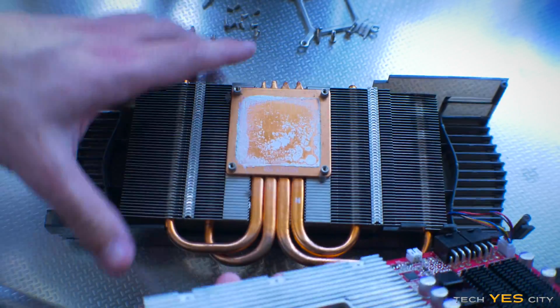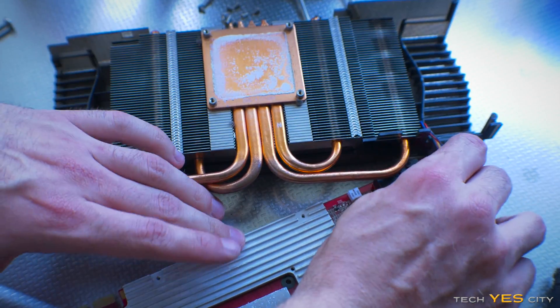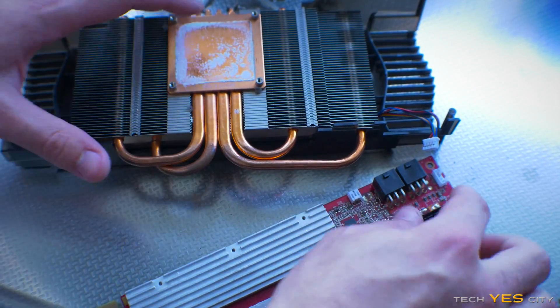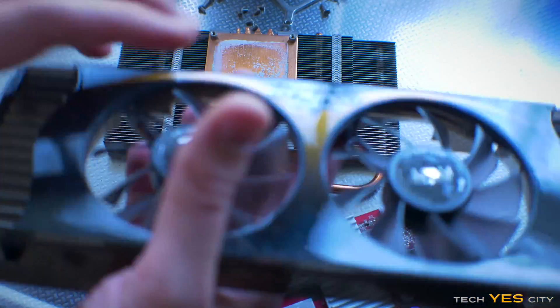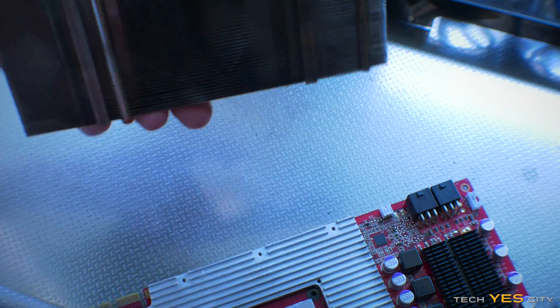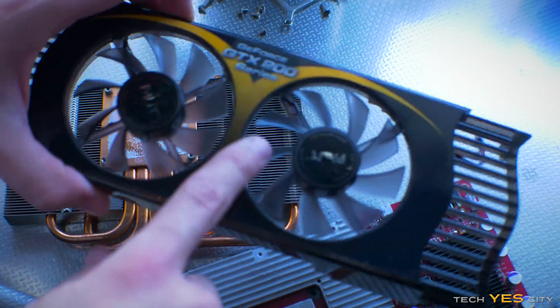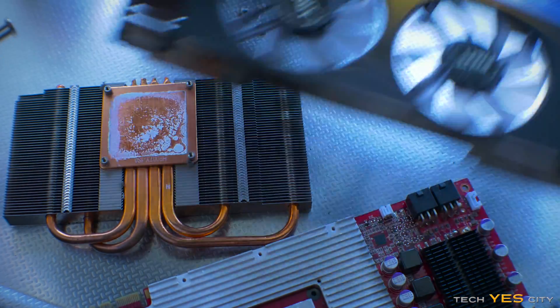Once you've undone all the screws the graphics card should come off like this, and then you just unplug that four-pin connector on the fan. Now you're looking at what is essentially the fan plastic shroud, which is separated from the heat sink — which is great because we can just clean this down with alcohol wipes. We don't want to put brake cleaner on this because it's plastic.